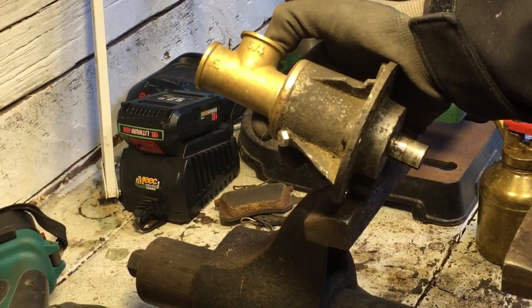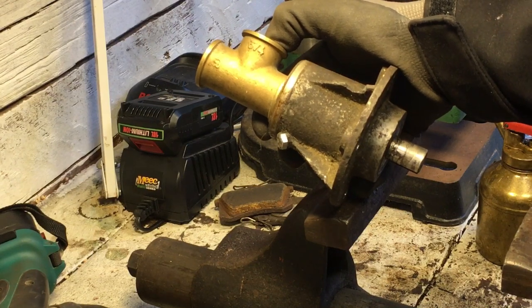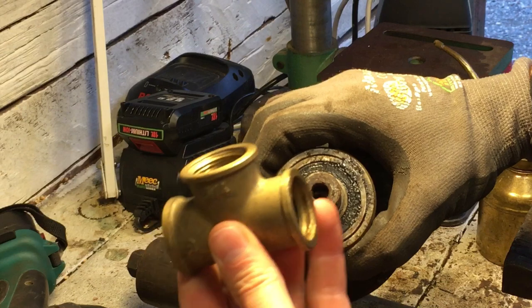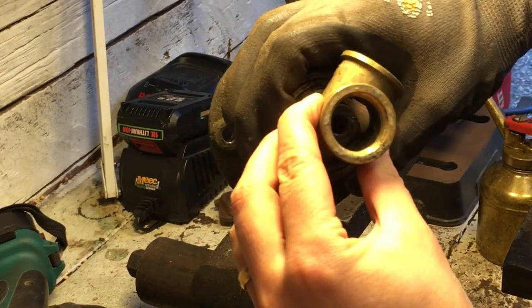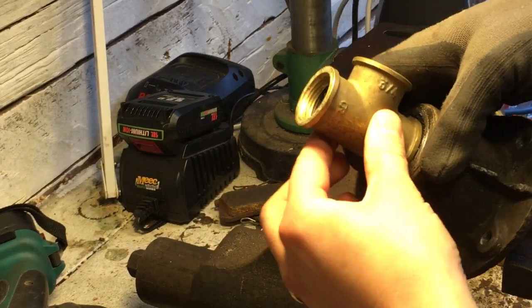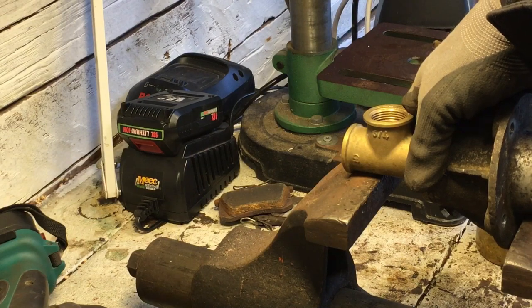Since I don't have any hydraulic press at home, I will have to use what I have. What I will do is take this piece of piping and put it on here — as you can see, this axle can go through it — so I can put it up in the vise like this and try to press it out.